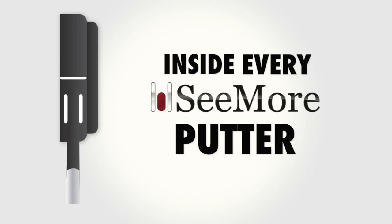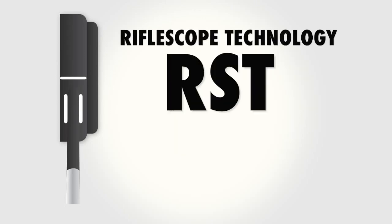Inside every Seymour putter is our patented Riflescope Technology, or RST. Let's take a look at how it works.